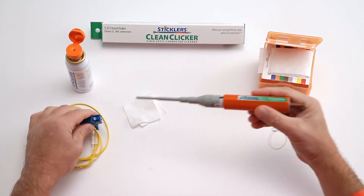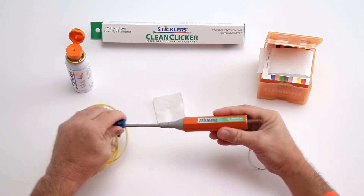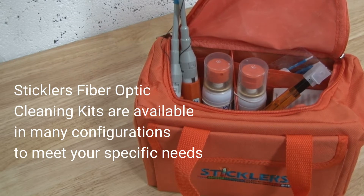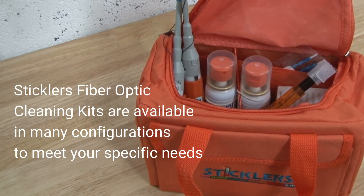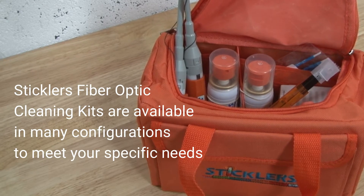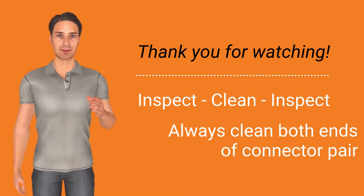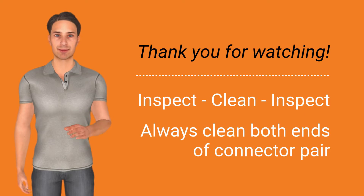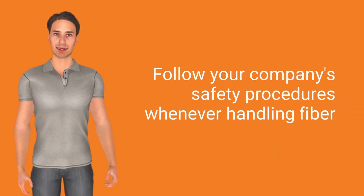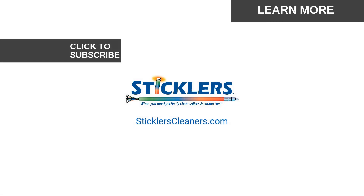Now you can clean the connectors inside the panel or replace the end cap to clean the jumper. After this training, you should feel comfortable cleaning the connectors inside the adapter as well as the cable assemblies, along with the rare occasion when you need to do a wet to dry cleaning. Thank you for watching and remember to follow the mantra of inspect, clean, inspect. Always clean both ends of the connector pair and follow all of your company's safety procedures whenever handling fiber. When you need perfectly clean splices and connectors, contact us at SticklersCleaners.com.